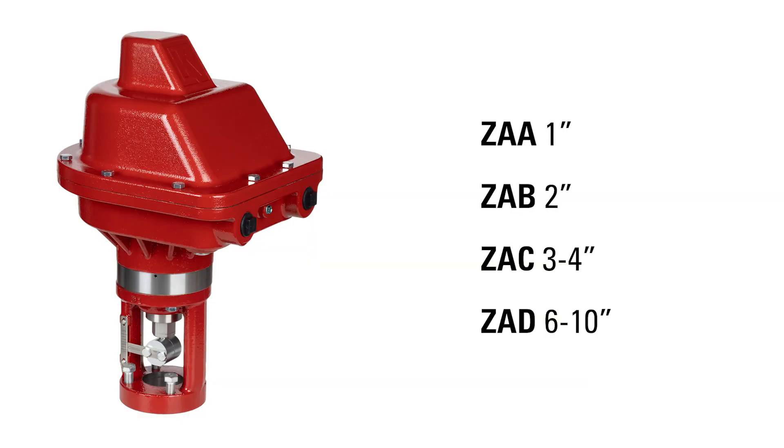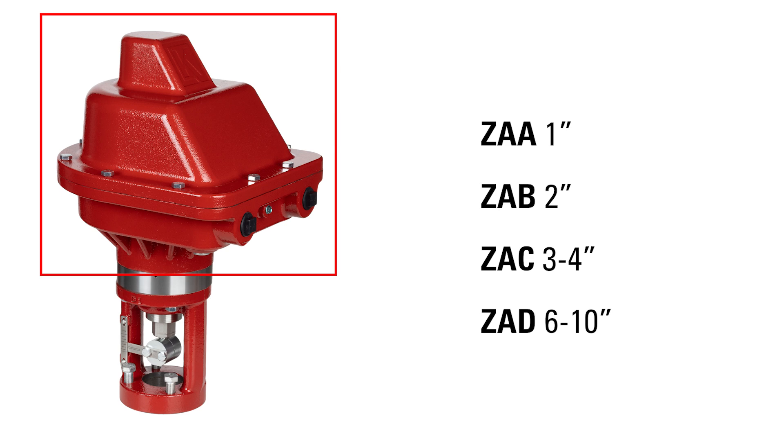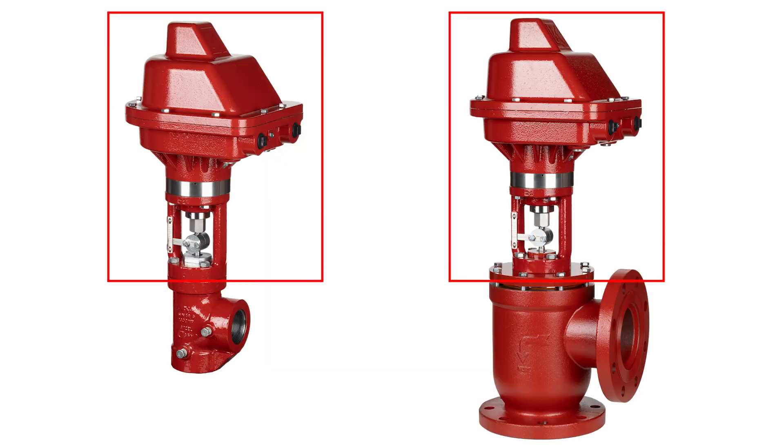We've made ordering the new electric actuator very easy. There are four options to choose from based on the connection size of your valve body. The yoke with the stem and the coupling block changes sizes, but everything above the silver band remains the same on all models. To mount the actuator, simply thread the four bolts into the valve body in any direction convenient for access. If you purchase it as a control valve package, it will be mounted for you.